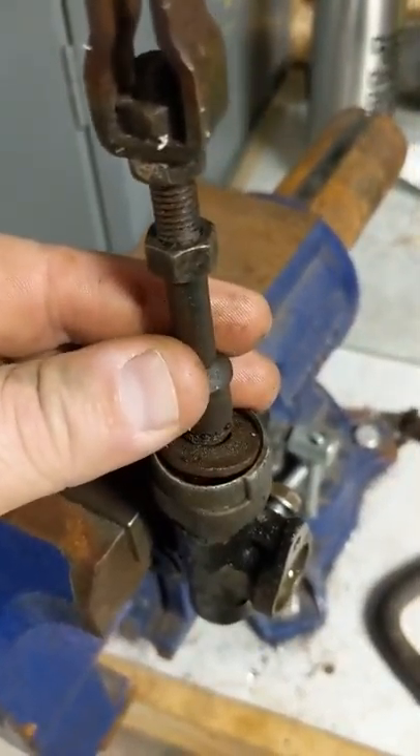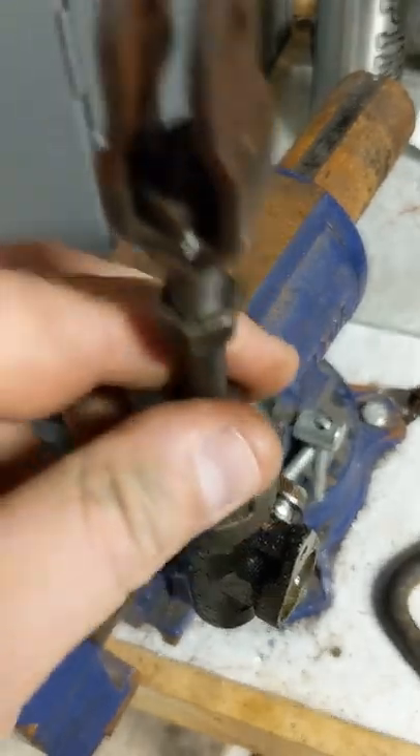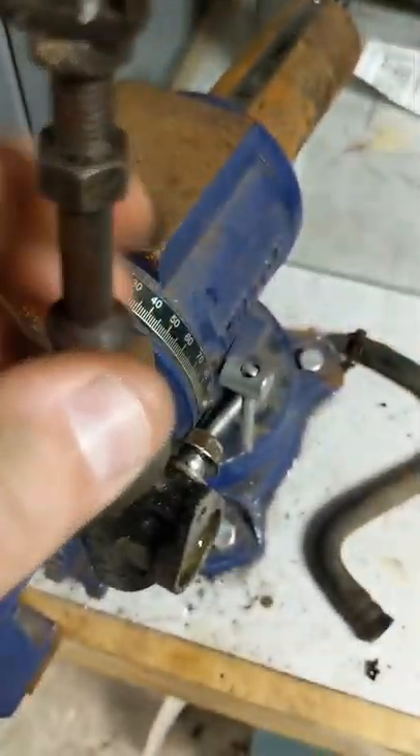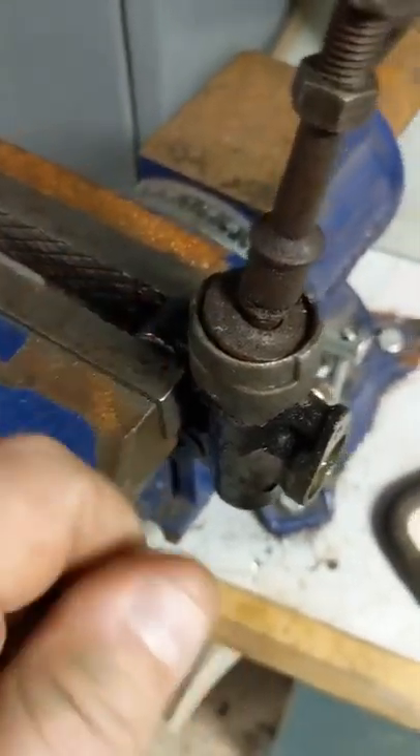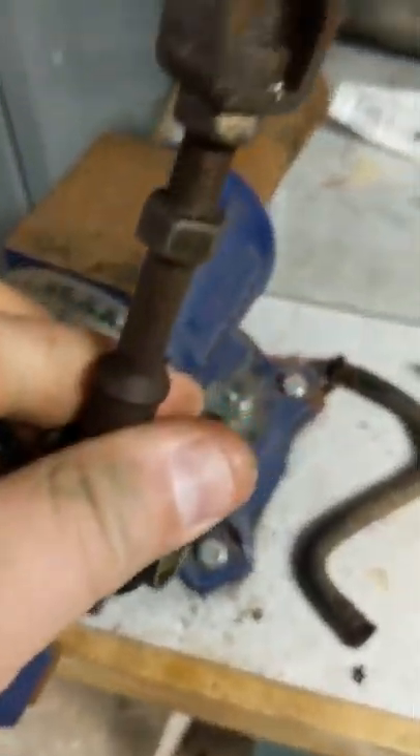Once that snap ring is out, now you've got your pushrod in there. I took that screwdriver, cleaned up around it, wiggled it a little bit, and then I took the master cylinder body out of the vise, put the rod into the vise, and then just took the body and kind of wiggled it, and eventually it came out.